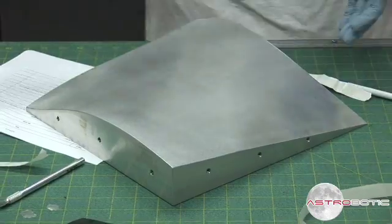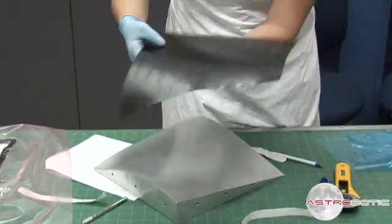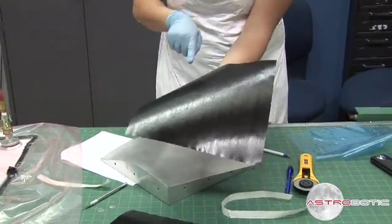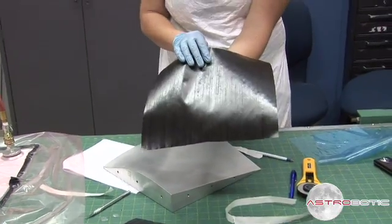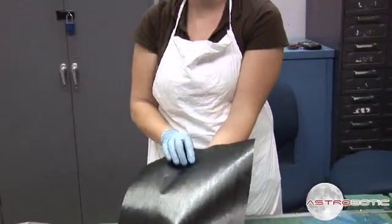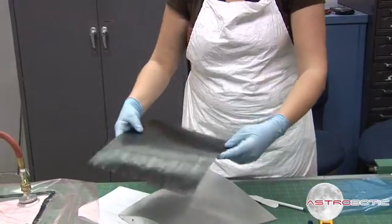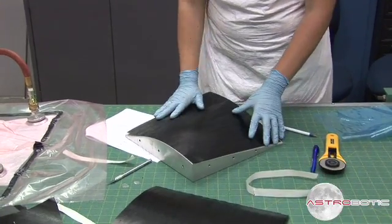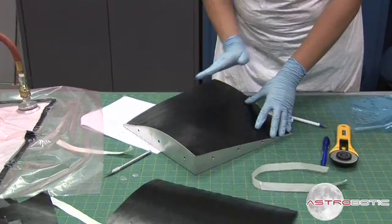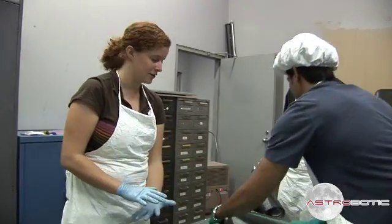The next step is to cut the strips of this prepreg. It's a unidirectional carbon fiber. It's called prepreg because the carbon fiber is pre-impregnated with a resin that's similar to an epoxy. We're going to have eight layers on the bottom of this part, then a layer of honeycomb, and then another eight layers.